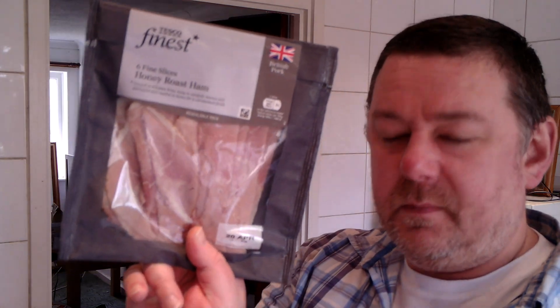Sandwich with ham and chicken, along with some cheese and some Branston pickle. And if I can think of anything else to add, then I'll do that. I'm sort of winging it.